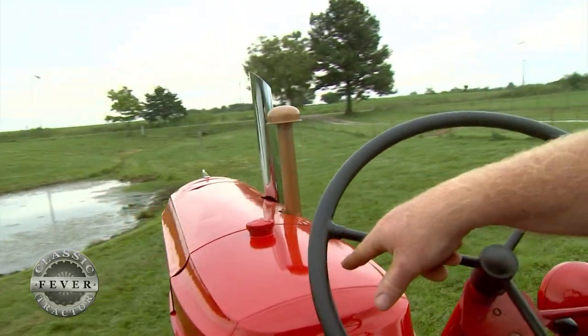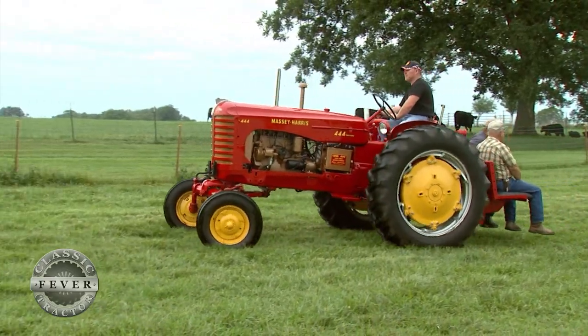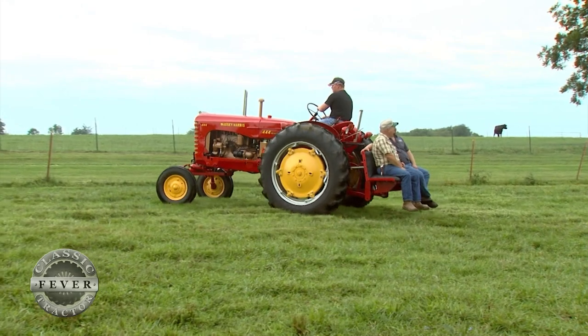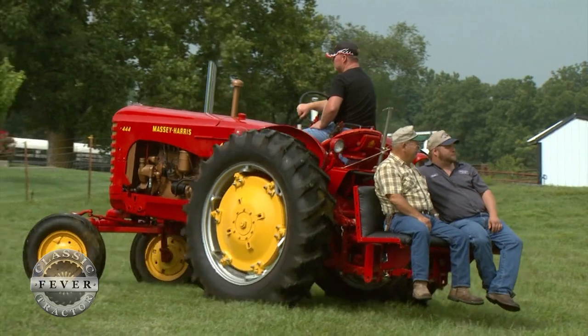Power steering and three-point lifts were two optional extras on the Triple Four. That three-point hitch is still put to good use today, thanks to a custom-designed seat which allows family members to ride along during parades or just on trips around the pasture.